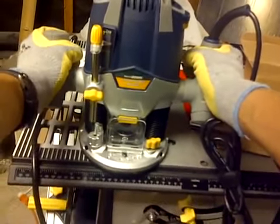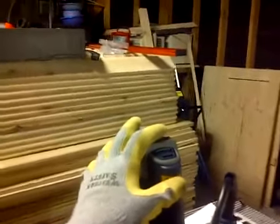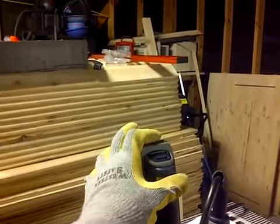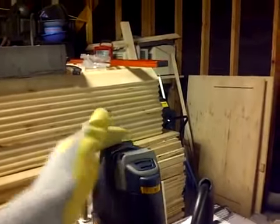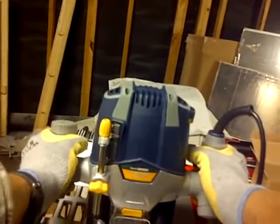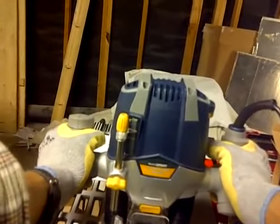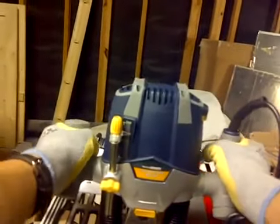This one has a speed control — variable speed control — which the other routers didn't have. You'd have to purchase an extra plug-in speed control dial to get that feature. So this is a big plus. Reading the reviews, just a lot more people were reviewing this than any other router. It was cheaper at the price it was, definitely worth trying, and it looks solid.